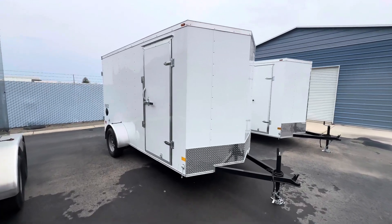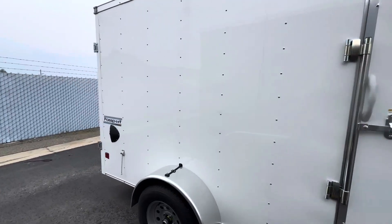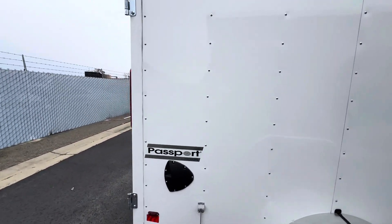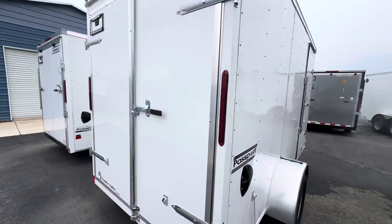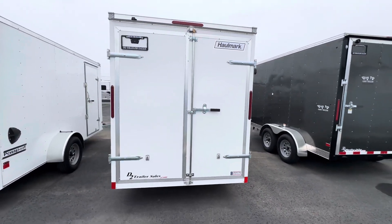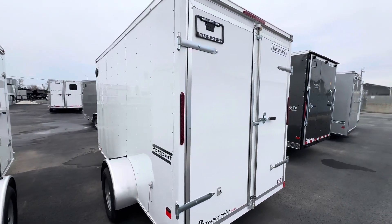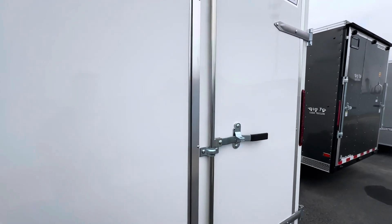Check out this 6x12 Hallmark Passport that we have in stock and ready to go. This one is 6 foot 6 inches tall inside height, single axle, and has double rear doors.